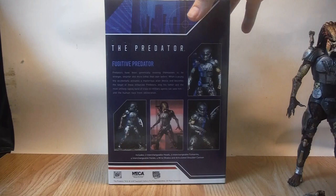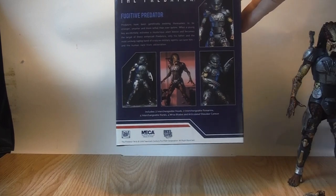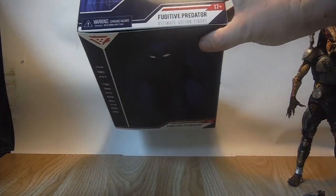Flipping around to the back of the box, you have more images of the Predator in different poses and a brief write-up: 'Predators have been genetically evolving themselves to be stronger, smarter and more lethal than ever before. When a young boy accidentally activates a mysterious alien device and becomes the target of these enhanced Predators, only his father and the most unlikely ragtag of crazy ex-military agents can save him and the human race from obliteration.' It also lists what's included: two interchangeable heads, two interchangeable forearms, four hands, four wrist blades, and an articulated shoulder cannon. The side has the movie Predator logo and legal info, and the top has more images plus a 17-plus rating.